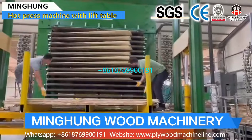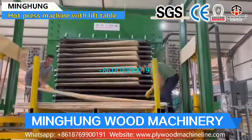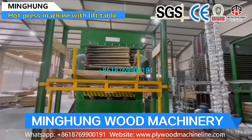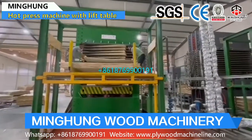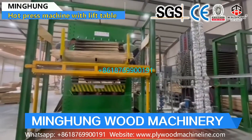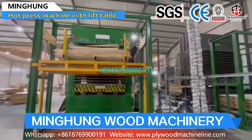Hard press machines can have different pressure and floors. For example, it can be 20 floors, 15 floors, 10 floors, or others as you want. And its pressure can be 500 ton, 600 ton, 800 ton, or others as you want.